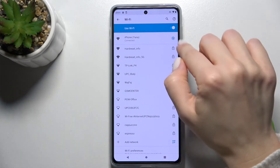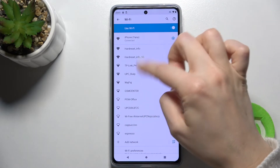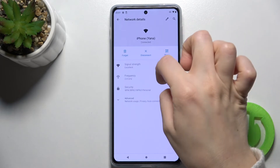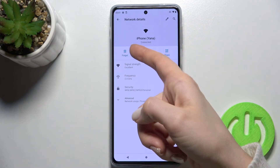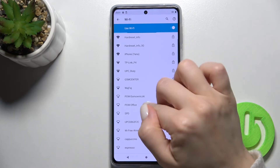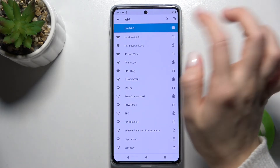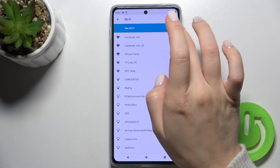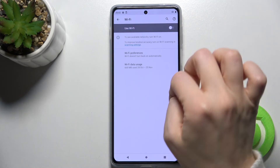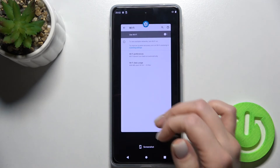Also, if you want to select another network, just tap on the settings icon — you can disconnect or forget the network. For example, you can forget the password of your network and select another one the same way. Also, to turn off the Wi-Fi, tap again on the switcher and as you can see it's disconnected.